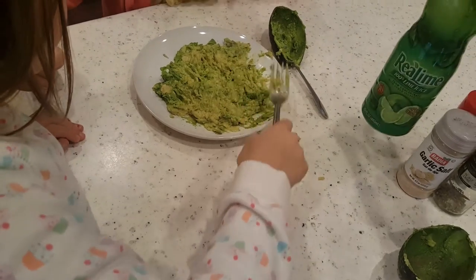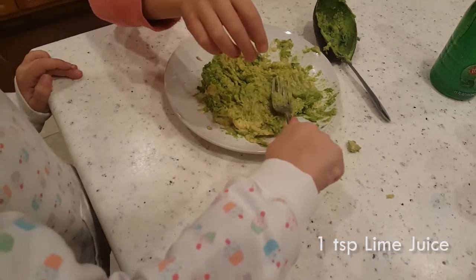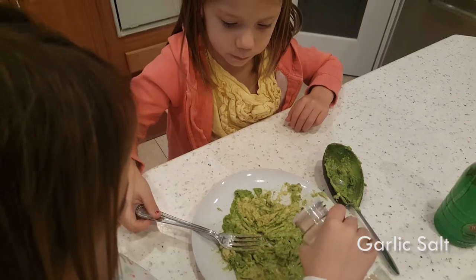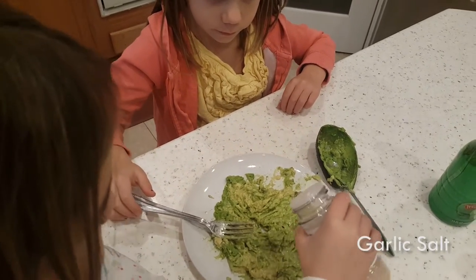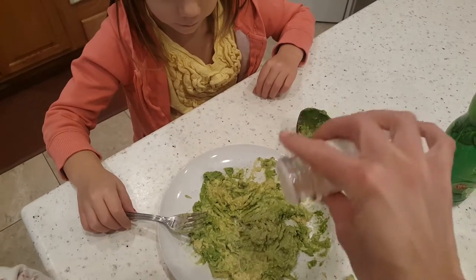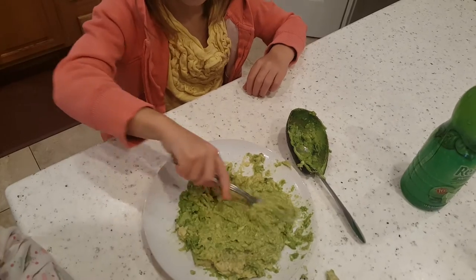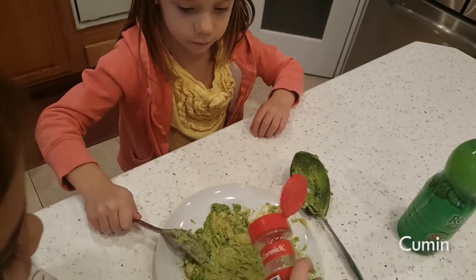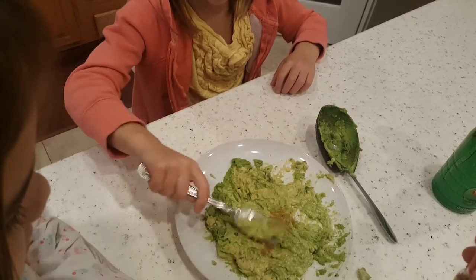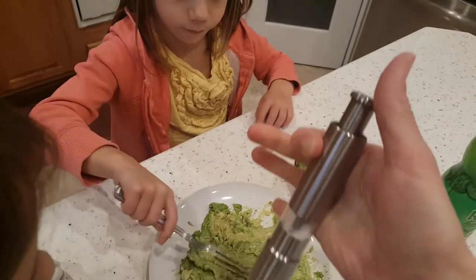To make guacamole you need to add a few things. We're going to put about a teaspoon of lime juice, and then I have some garlic salt — just a little sprinkle. That's the garlic salt. This is ground cumin — that one's a little trickier to shake out — about that much.